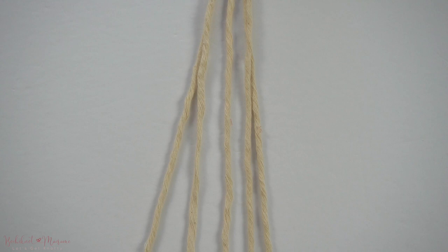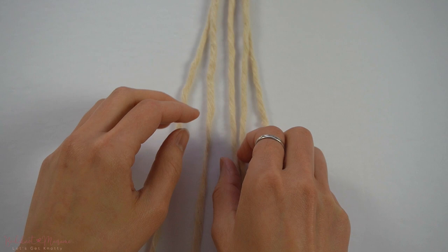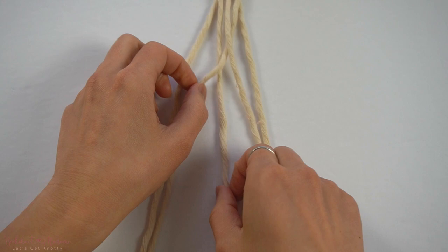Taking the 5 strands of cord, place the far left and far right cords into the 2nd and the 4th position, over the adjacent cord. Place the middle cord over to the cord on the right, and then take the cord on the right, over to the cord on the left.